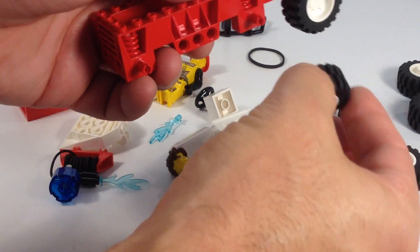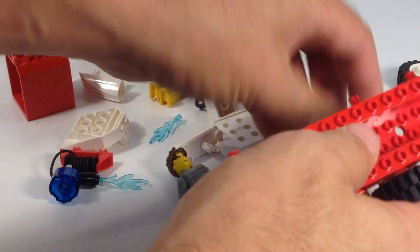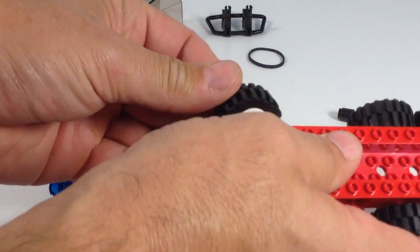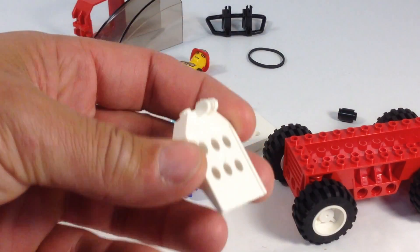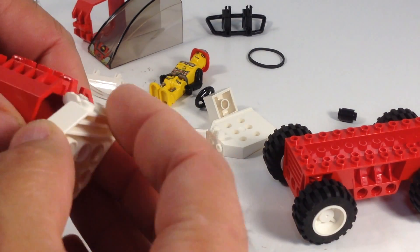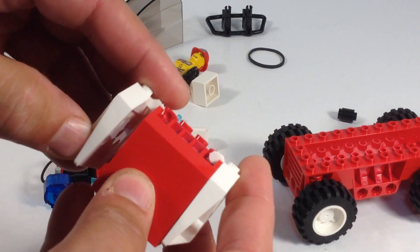It has 28 pieces. There's some of them — put the wheels on. Let's put those wheels on. Can I do it? Yes! All right, next step — let's build the tank thing. Look at those, it's a weird piece. I get distracted easily when I'm building. Clicks on there, clicks on there.